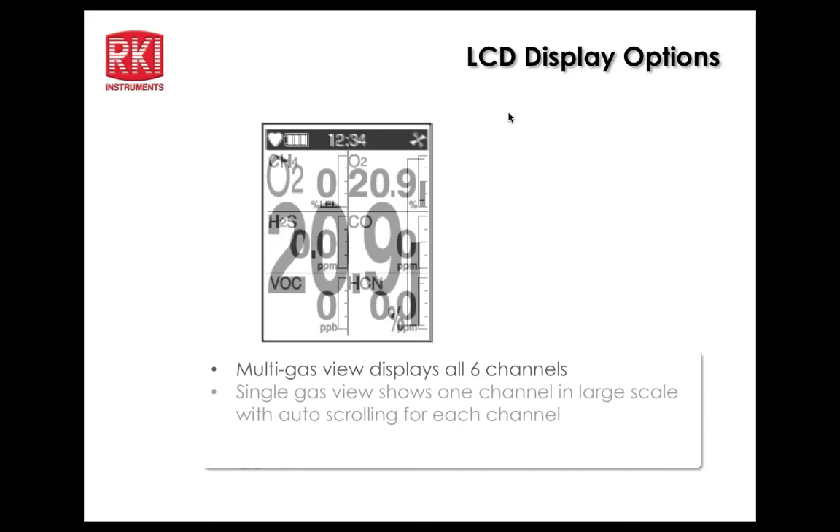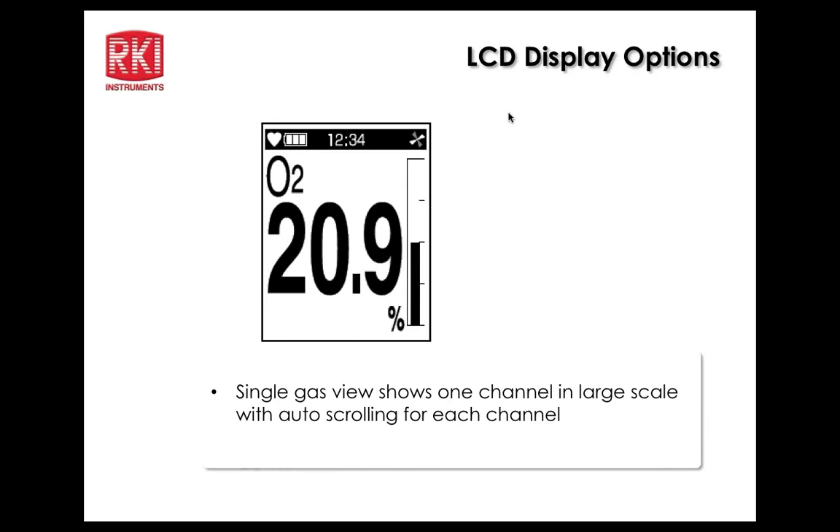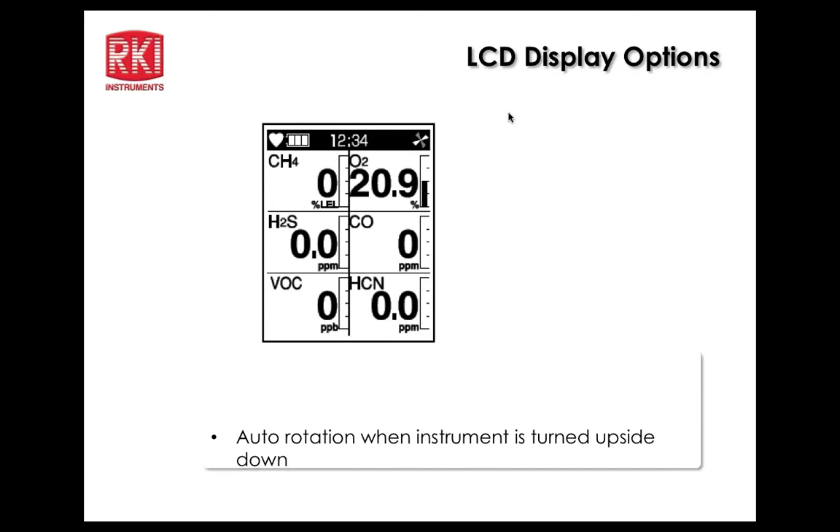The display can show all six channels at once. There's also a single gas view showing one channel in large scale, with auto scroll or manual scroll settings. The auto rotation feature means that if the instrument is worn on a belt and goes into alarm, the operator just lifts the bottom of the instrument and tilts it toward them — the display rotates 180 degrees so it reads right side up.